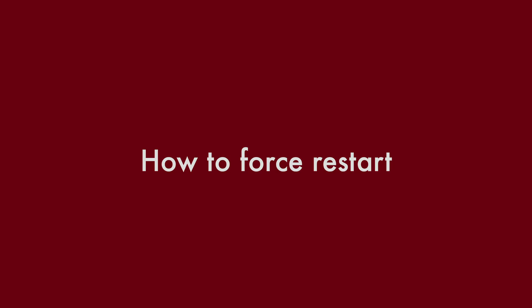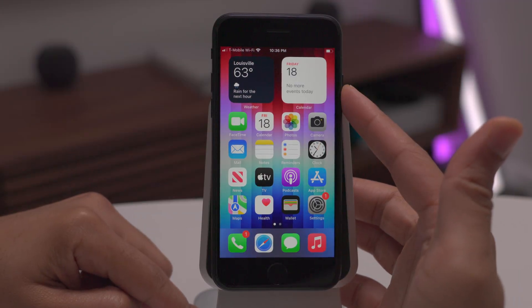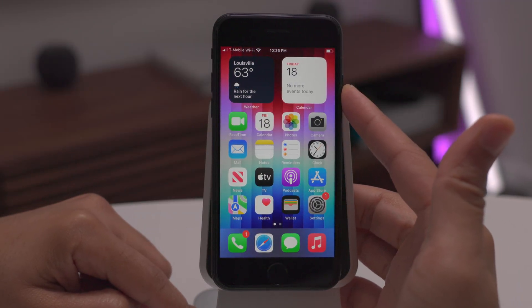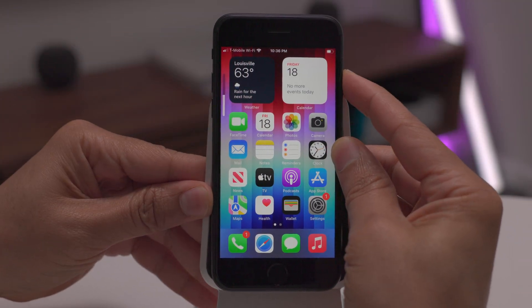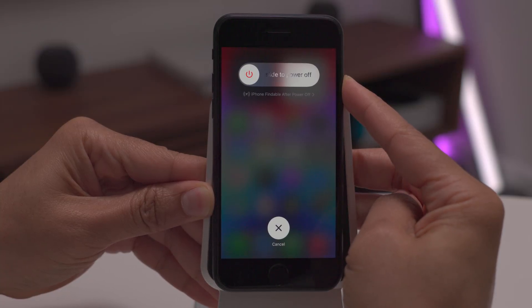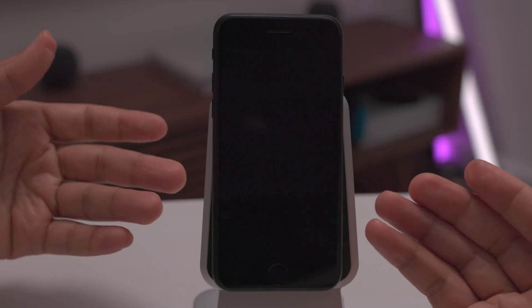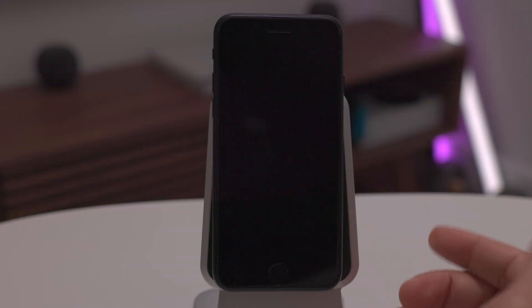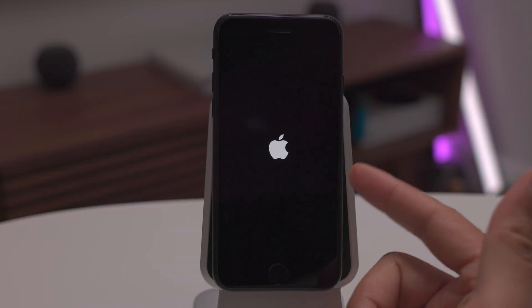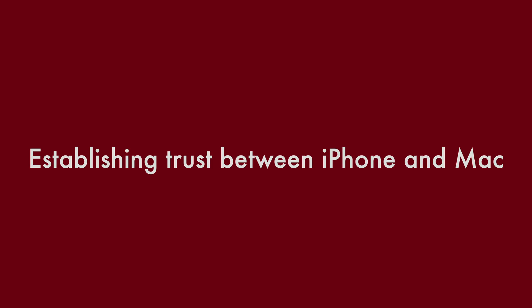Now let's talk about how to force restart your iPhone SE. All you do is press volume up, followed by volume down, and press and hold the side button — all in quick succession. Quick press of volume up, release, volume down, release, then press and hold the side button. Continue holding until the screen goes black, then release. Your iPhone will restart, not power down. Use this if your phone locks up.